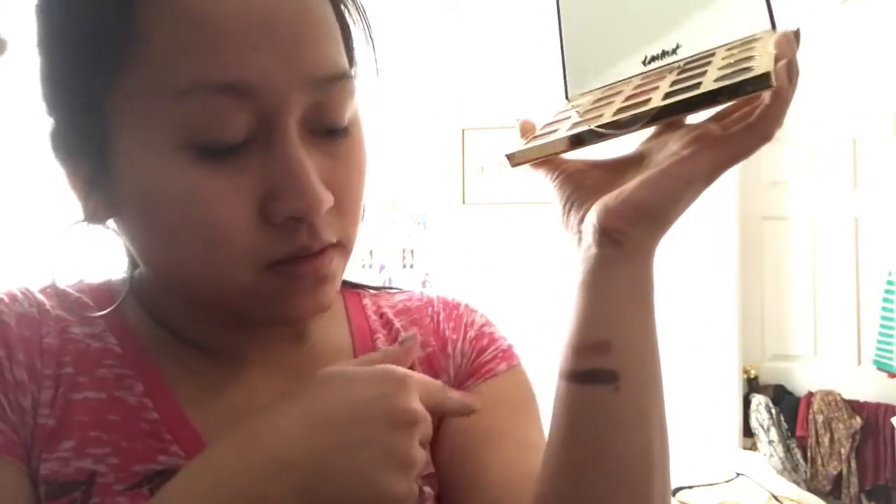So this is the Vamp one — I really love this one. Looks like that, you see that? It's really good. I don't know why some people say it's not really good — everyone has their own opinion. This one's more of the shimmery glitter tones, and this is Minx.